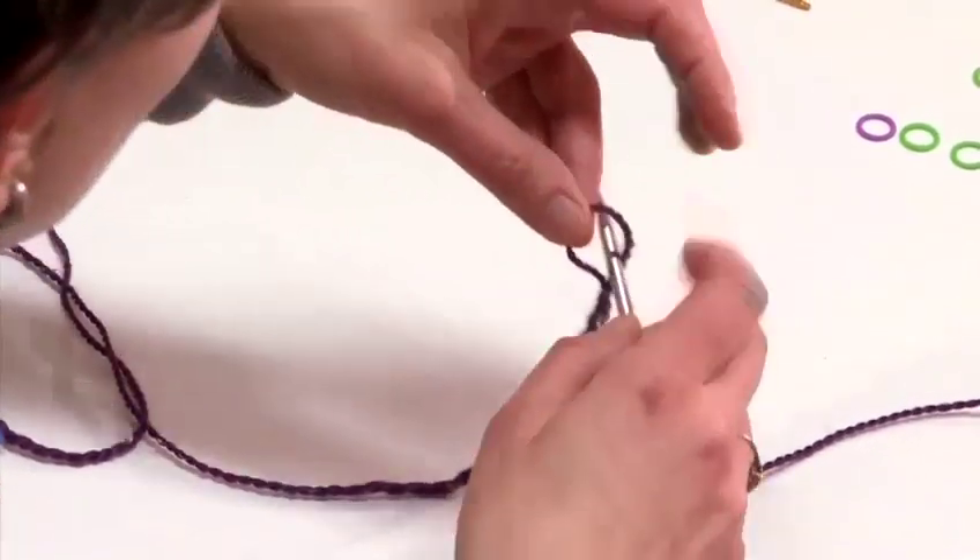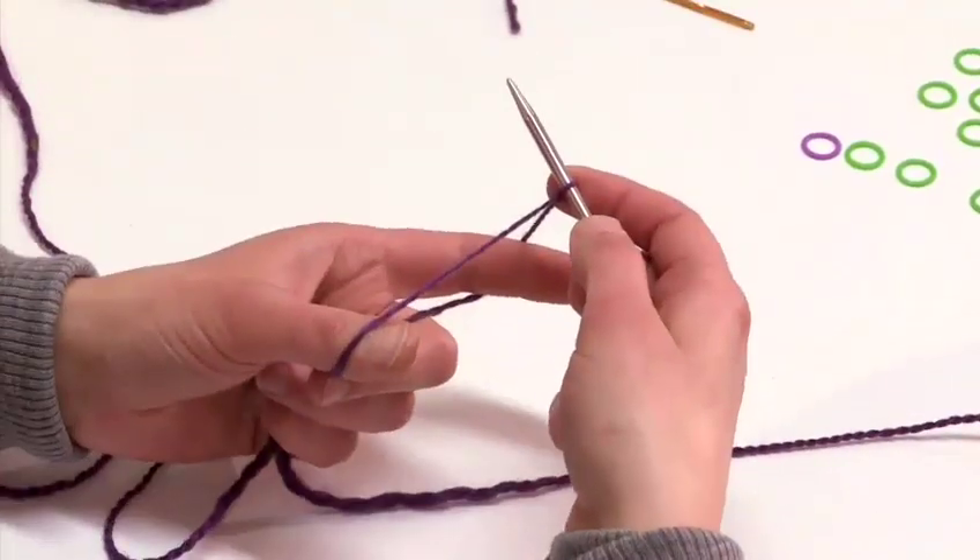The reason we are using the circular needle here is because we are going to make a seamless hat. I am going to work this hat on 100 stitches.